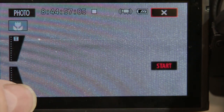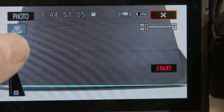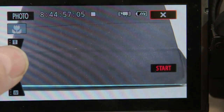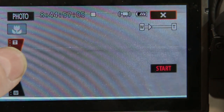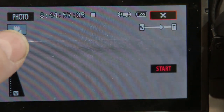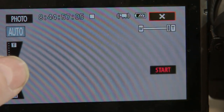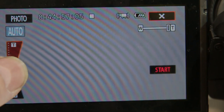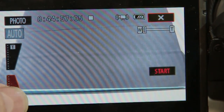These two triangular shapes are the zoom controls. By pressing the thin end you will get a slow movement. By pressing the thick end you will get a faster movement. This is easier to control the zoom when you are filming fast moving objects such as my dog. Pressing the cross will take you back.